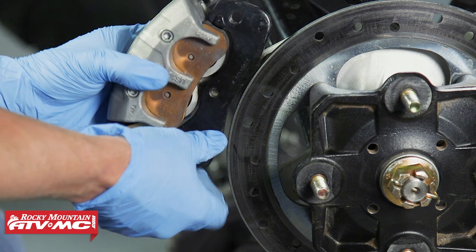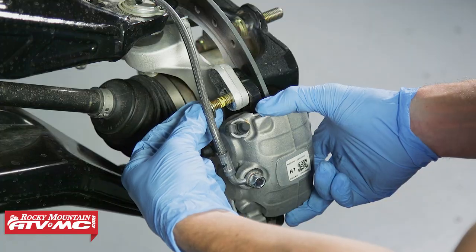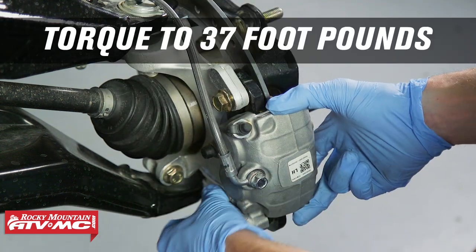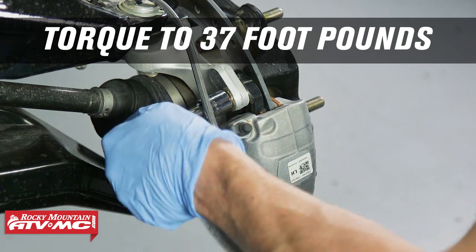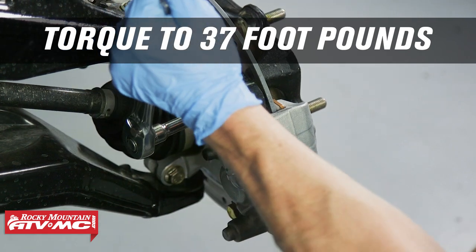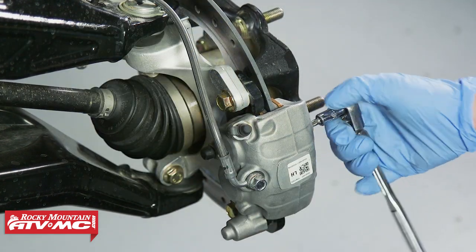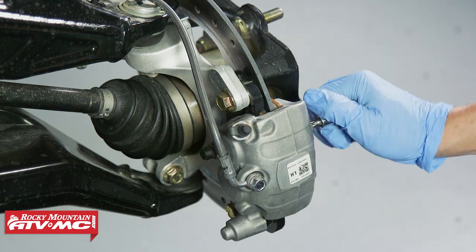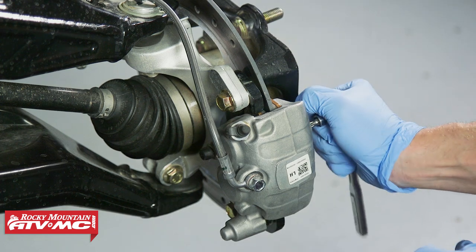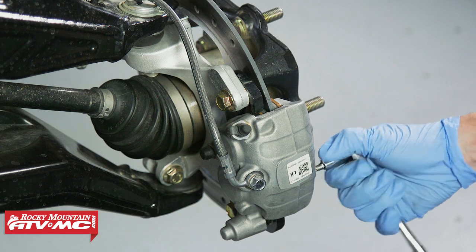Once you have both pins started, go ahead and put the caliper back into place — there's a nice gap to go over the rotor. Slide that into place. Next, reinstall the caliper mounting bolts. Can-Am does recommend replacing these caliper mounting bolts with new ones, but we're just applying some blue Loctite and torquing them to 37 foot-pounds. Once you've done that, make sure you tighten down those brake pad pins. When you tighten these, you don't want to crank on them or you'll never get them back out — just make sure they're snug.